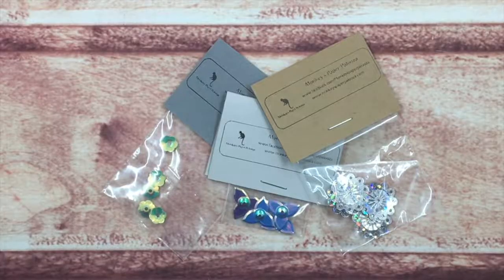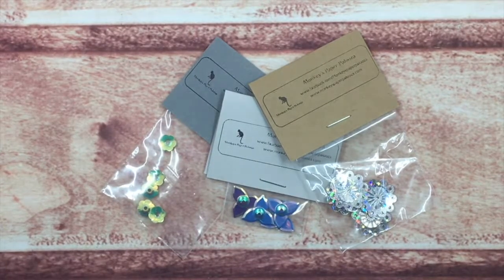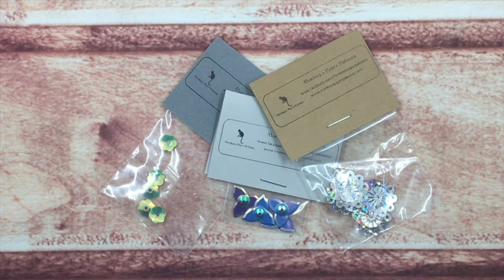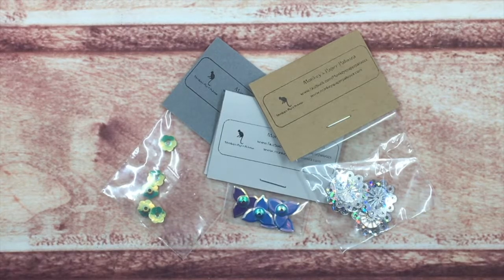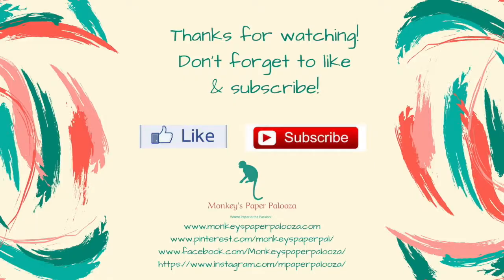I hope this video inspired you to look at our line of sequins. We have quite a variety available in single packs with single colors as well as rainbow packs, with various numbers — some starting at 2 in a pack to 50 in a pack. Check them out on the site, thanks for watching, and make sure to like and subscribe.